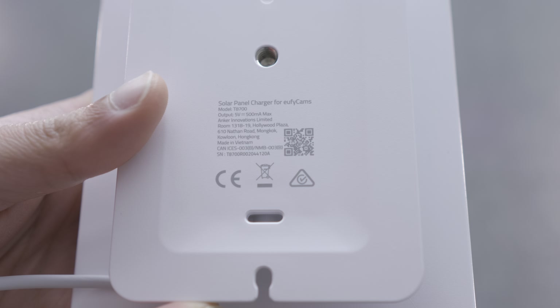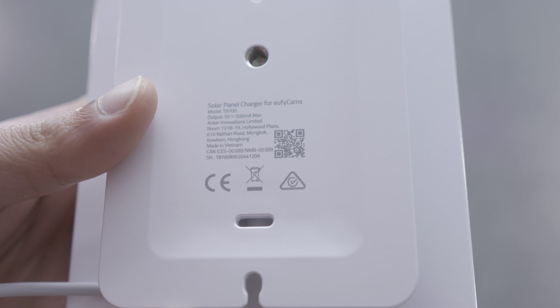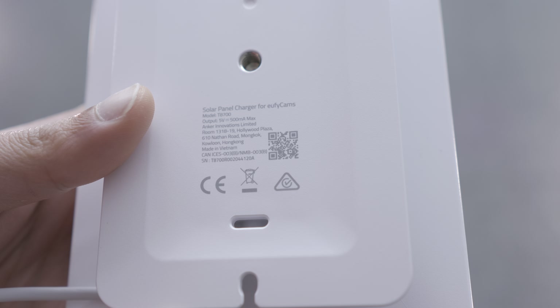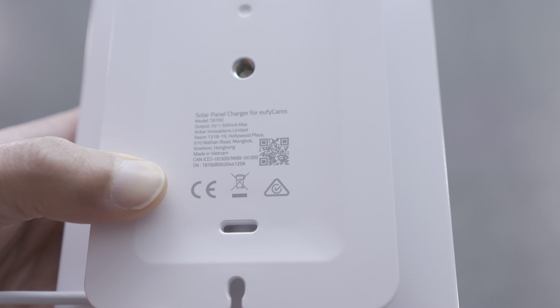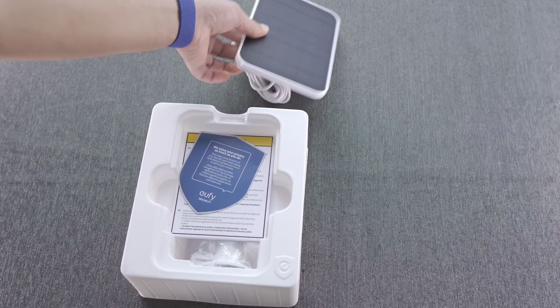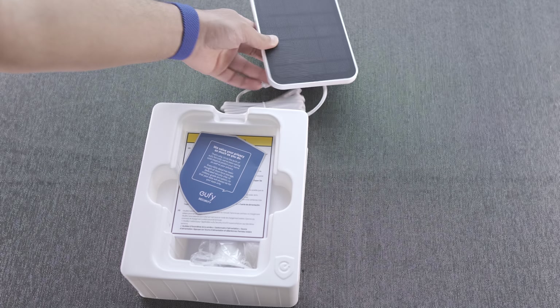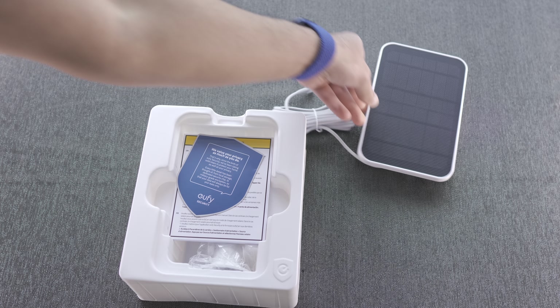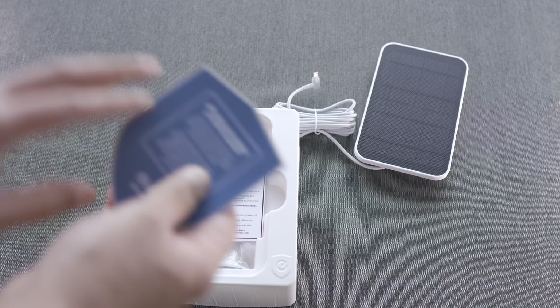The output is 5V at 500 milliamps maximum. I did see somewhere that it averages around 2.38 volts depending on how much sunlight you're actually getting. Basically it's enough to keep the camera running and also charge at the same time.